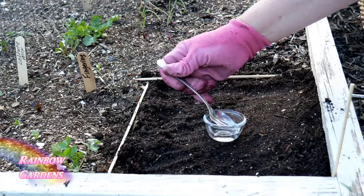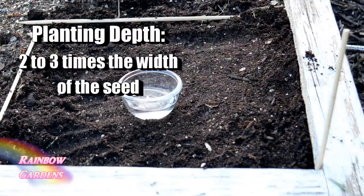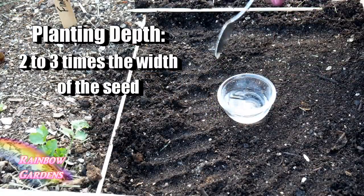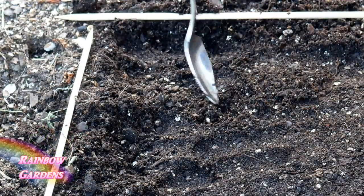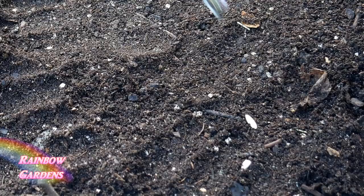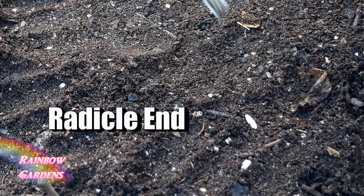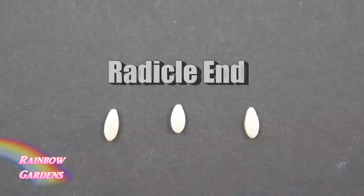We can plant two per square foot, so I like to plant them in the corners. You want to plant them just about two to three times the width of the seed. A lot of times I've read that cucumber seeds are sensitive to the way they are planted — specifically, that you should plant the cucumber with the radicle end up, which is the pointed side that was attached to the parent fruit.